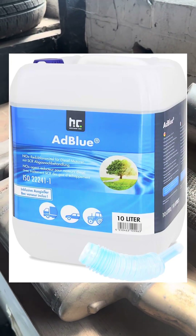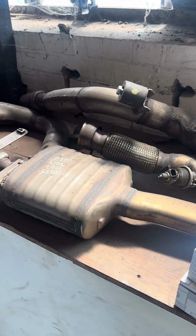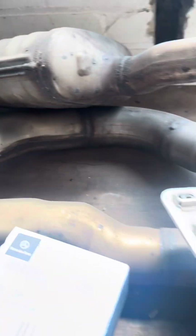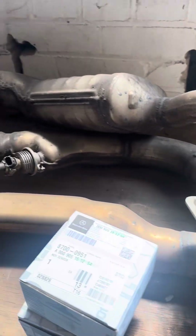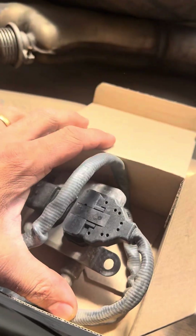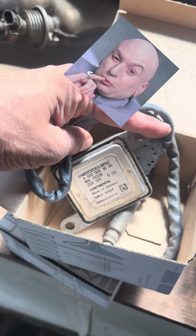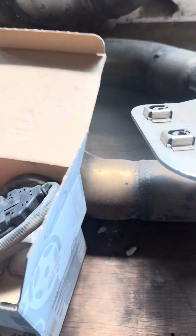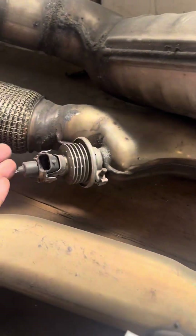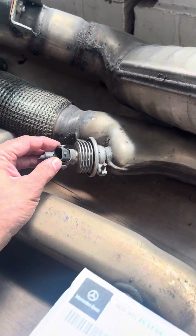What is AdBlue? AdBlue is a urea-based additive that is injected into Euro 6 vehicles' exhaust systems to bring the emissions down. It's injected via injectors into what's called the SCR — the Selective Catalyst Reduction system. How much AdBlue is injected is controlled by NOx sensors. We've replaced thousands and thousands over the years — I've spent millions. I probably could have bought a lovely big mansion in the Florida Keys were it not for NOx sensors.